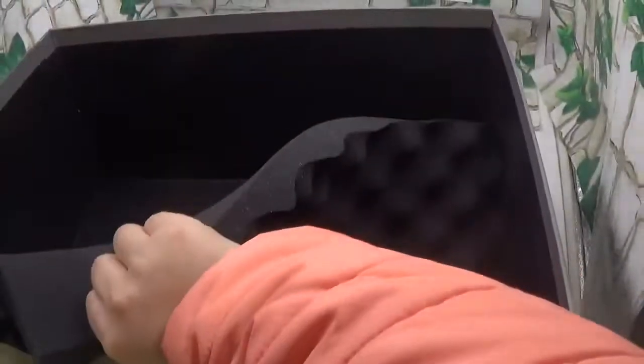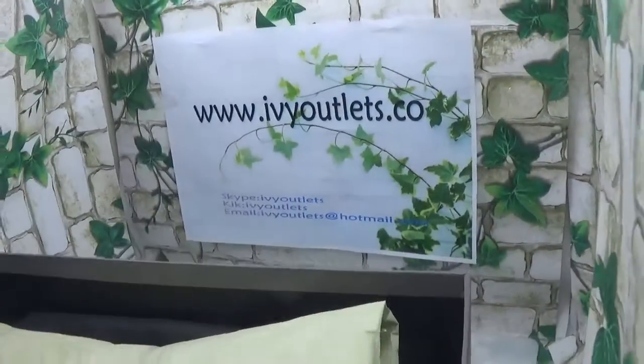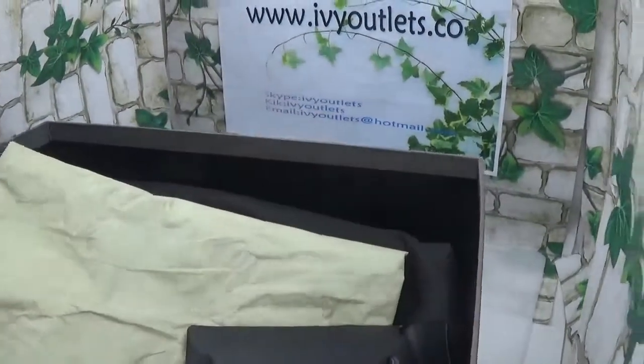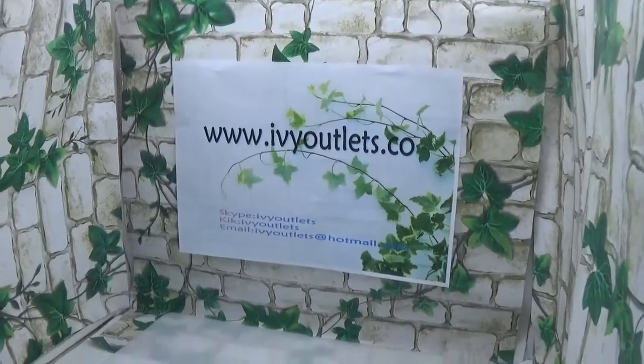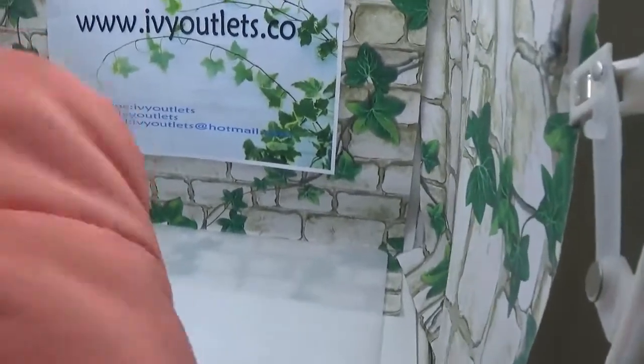I will show you the shoebox — there is a foam insert inside. There is only one dust bag included, just a plain dust bag. You can also see there is an extra lace in a great colorway. Now let me just take out these shoes to show them to you.